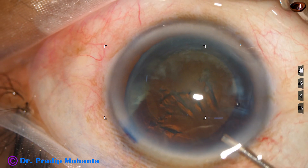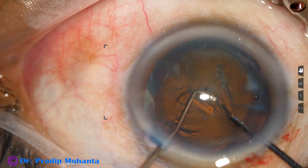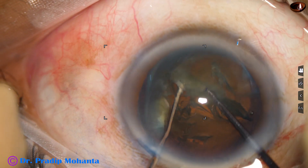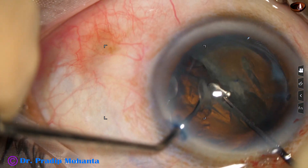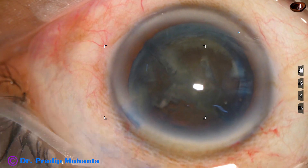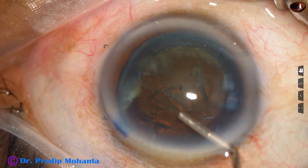The nucleus was not rotated. Now here goes the pre-chopper — this is at real-time speed. Let us now see the use of the pre-chopper in slow motion. This pre-chopper has been designed by Dr. Suhail Irfan Khan of Nanded, Maharashtra, India.